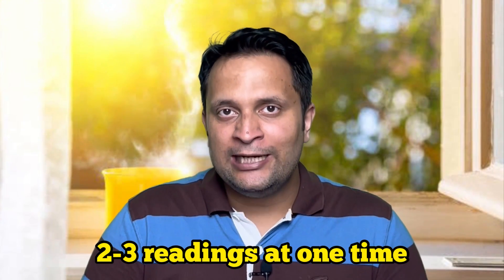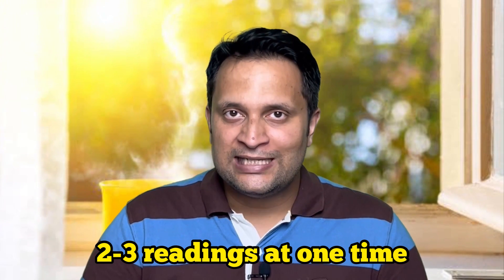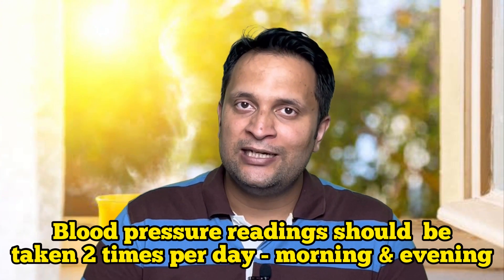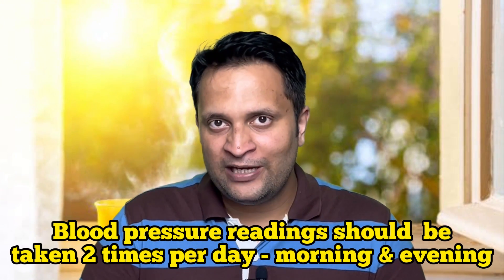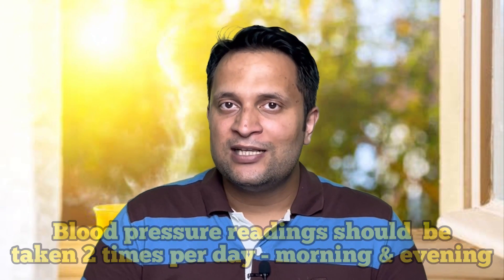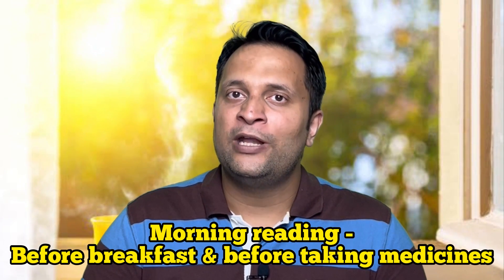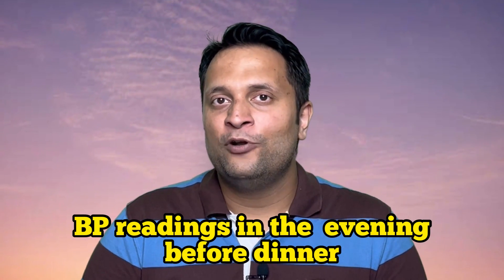Usually it is advised to take two to three readings at one time. These readings should be at least one minute apart from each other. The readings should be taken twice a day — in the morning and in the evening. In the morning, the readings should be taken before breakfast and before taking blood pressure medicines. In the evening, the readings should be taken before dinner.